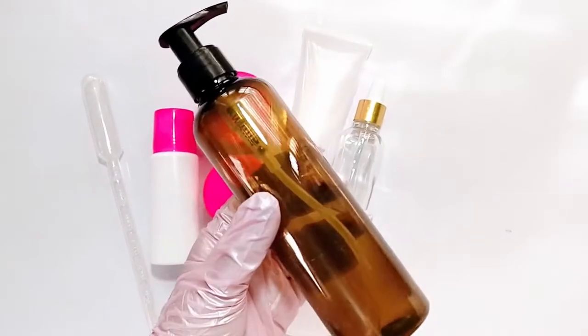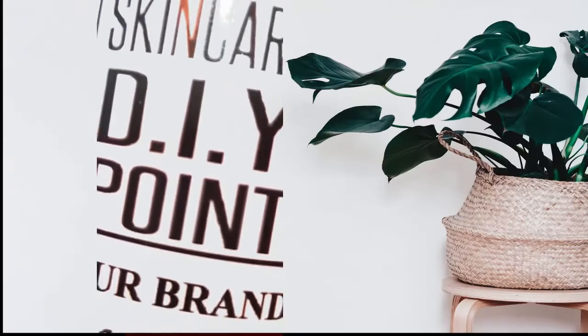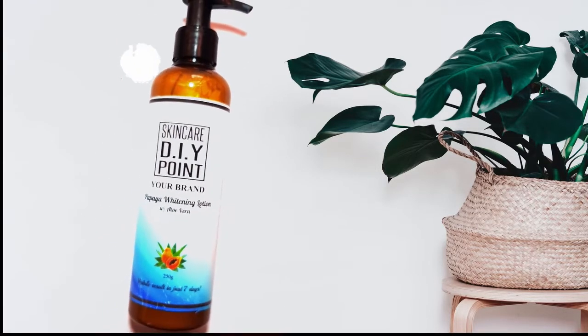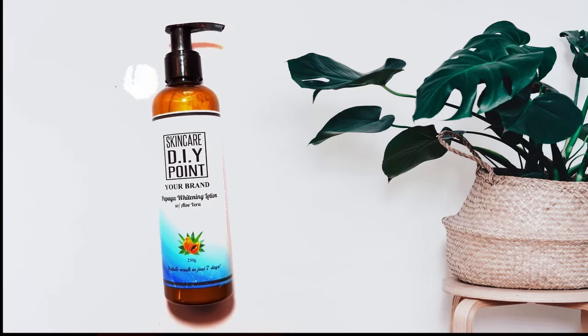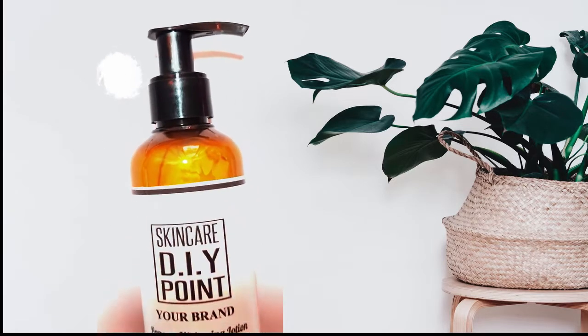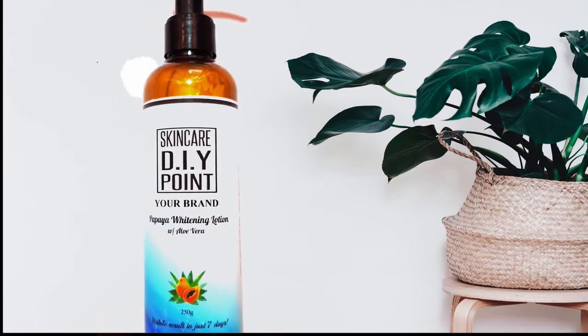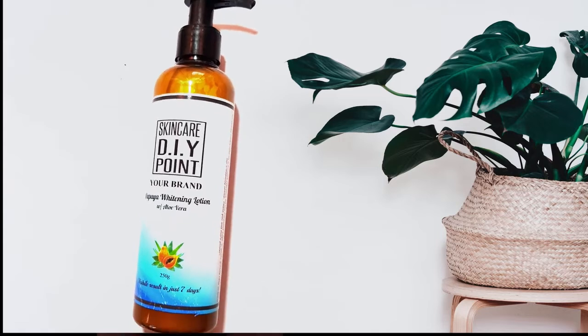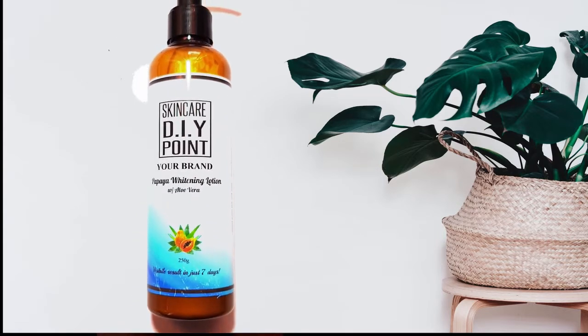Are you ready to make your own lotion? If you haven't made your own lotion before, the challenge is where to begin. It's pretty simple to make your own lotion. As I have mentioned in the lecture, you just need water, oil, and emulsifier, plus all the skin-loving ingredients you can think of. And don't forget the preservatives!